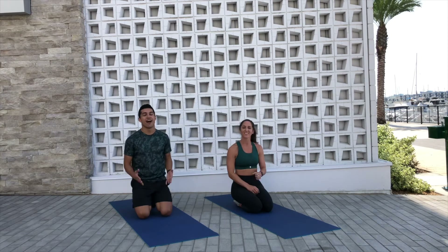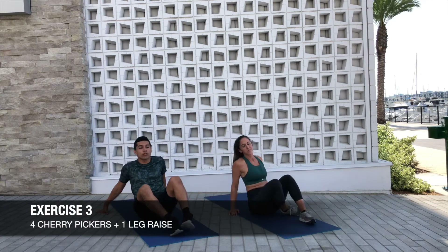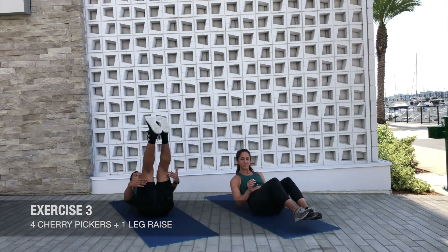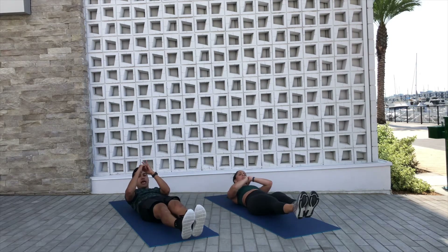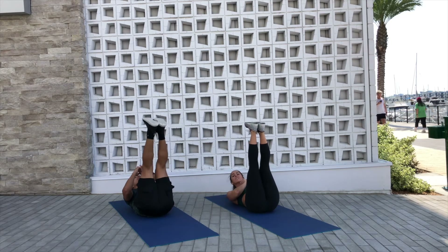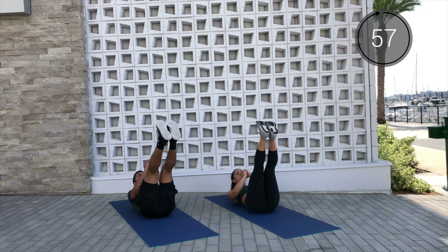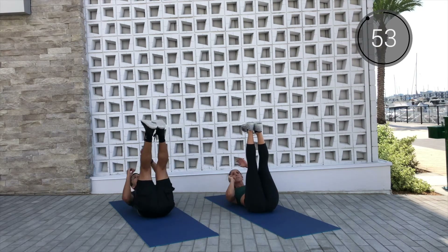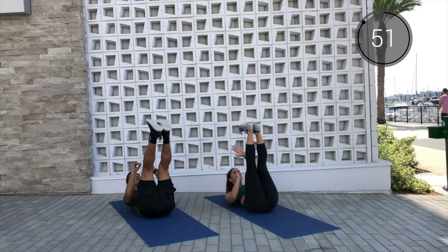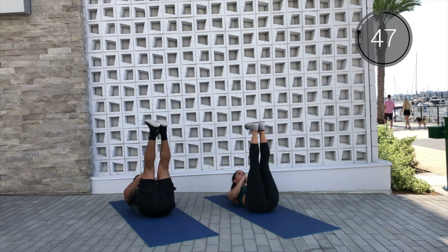Halfway there, you guys! Alright team, we're gonna go ahead and flip it on over onto our backs. We got 4 cherry pickers, 1 leg raise. You're gonna send your legs up high, go 1, 2, 3, 4 — lower, lower, lift, and lift. We go in 3, 2, and 1. Let's go! 4, 3, 2, 1 — lower, lower, lift, and lift. Cherry pick it out, and then drop those legs nice and controlled, keeping that lower back pressed down towards your mat.